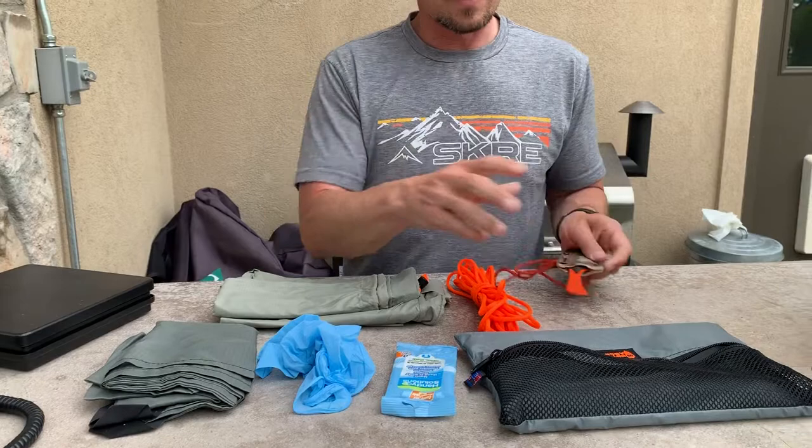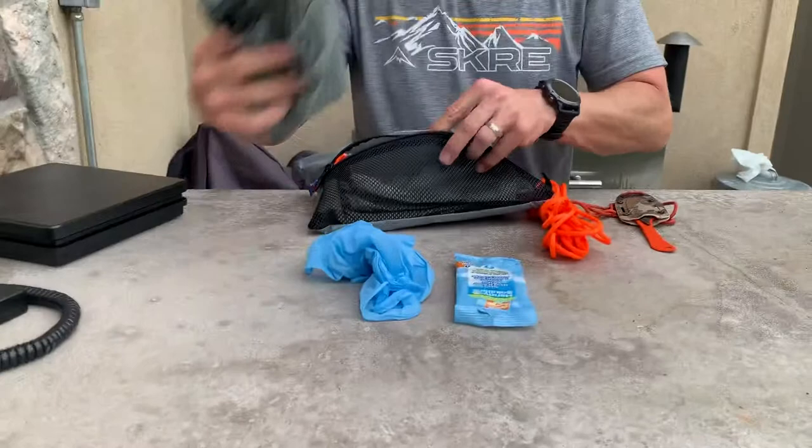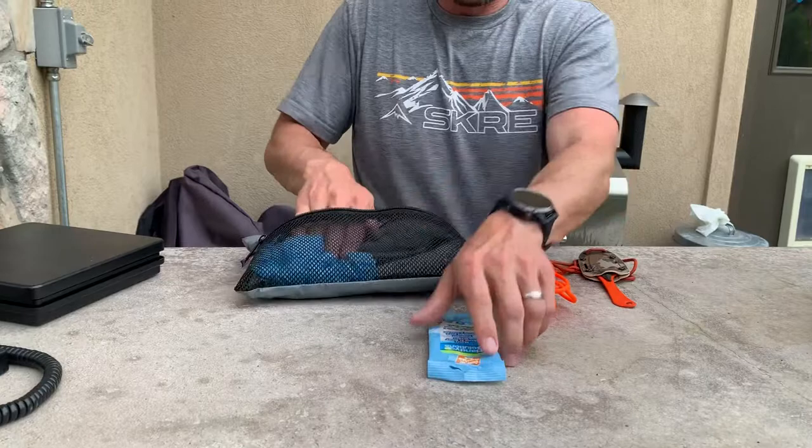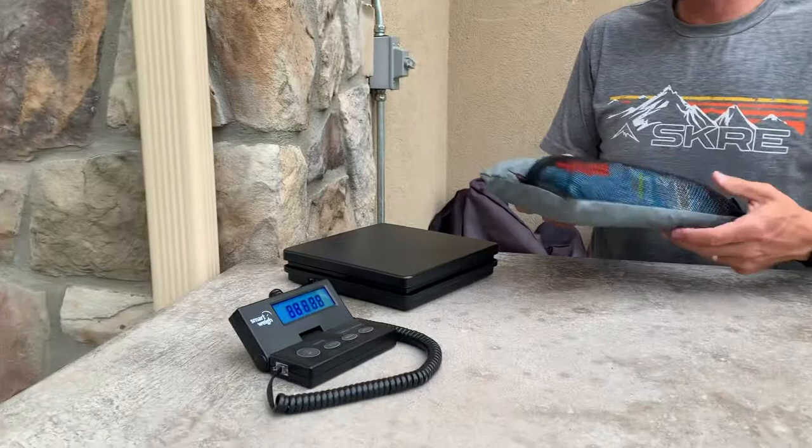I'm gonna stuff all this in my Initial Ascent pack sack and we'll see what it weighs. It's a medium sized pack sack and it fits everything perfectly. After turning on the scale: one pound, two point three ounces. And that's my 2019 kill kit.